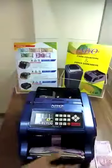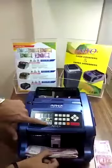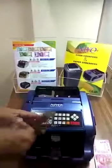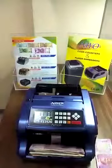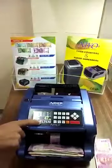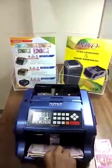This is the fake note we have. The machine has rejected this note — 47 pieces, total value ₹17,570. The machine counts accurately.